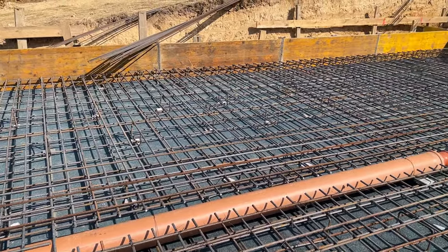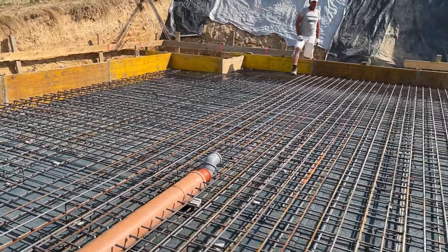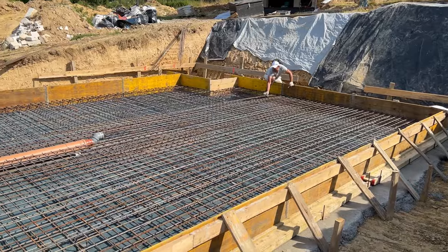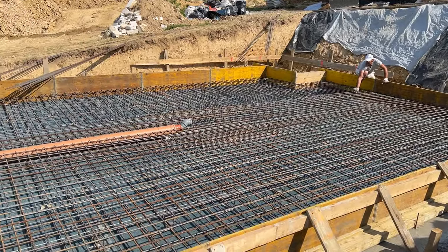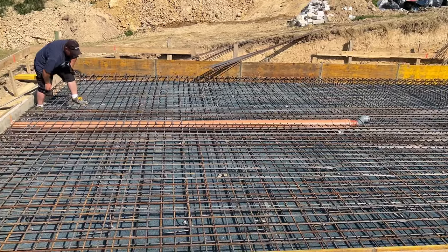The next step is to make the formwork for our foundation plate. The formwork can be made of boards or formwork blades. Once we have completed the formwork, we can start making the reinforcements. The foundation plate is most often cross-reinforced with a double mesh of reinforcing wire. The cross-section and their spacing depend on the design calculations.